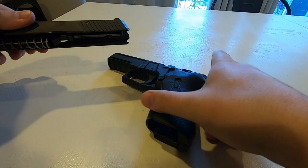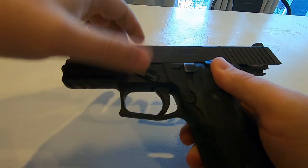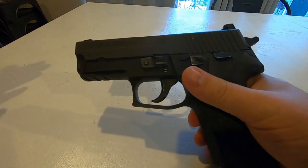Inside you can see the guide rod and spring, which just come out, and then the barrel comes out. Very simple — cleaning is a breeze and reassembly is just as easy. To conclude: I love the P229. It's a great, fantastic, versatile, robust, tough platform. I convinced my father to buy a P229 Legion, which has serrations on the front of the slide for easier press checks, whereas this older model only has rear serrations.